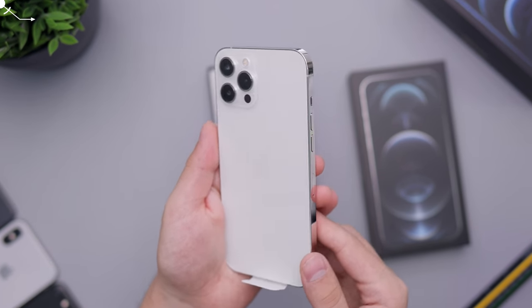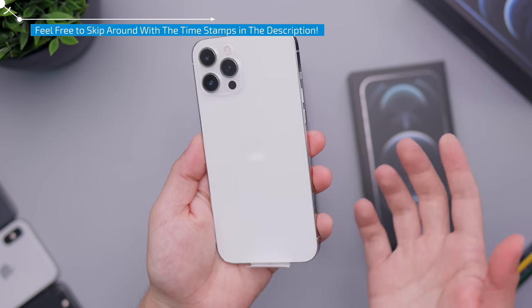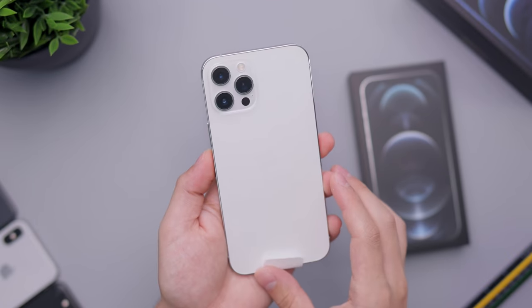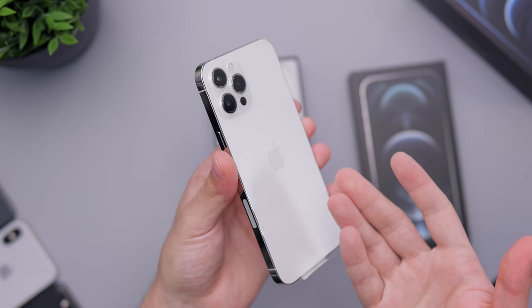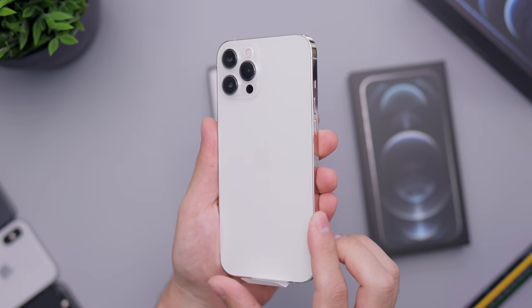This is going to be a very similar video to my normal 12 Pro Max or 12 Pro video that I made, because it's basically the exact same phone — just a little bit bigger, with a slightly larger battery and some changes to the cameras that make it a little better spec-wise. But are you really going to notice the difference? I definitely wouldn't buy this over the normal 12 Pro just for the cameras.